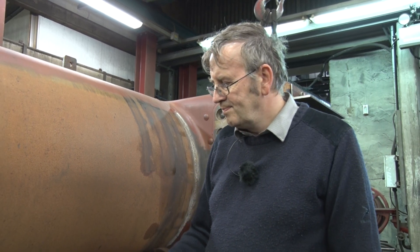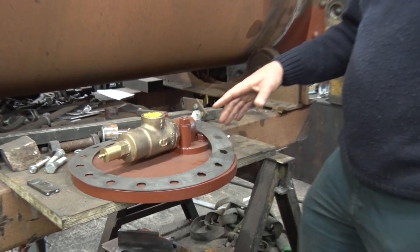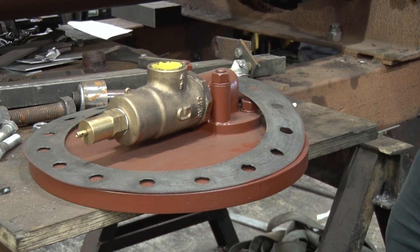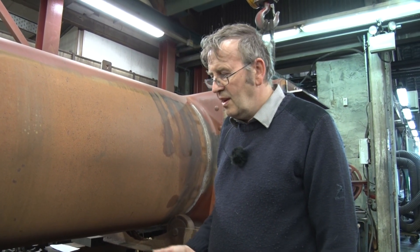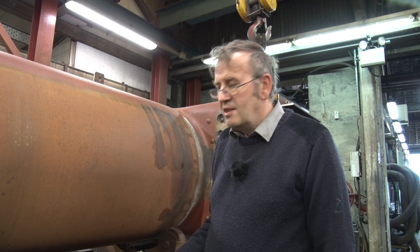Here we've got the top of the dome. You can see we've got a modern safety valve here. The original loco just had the one safety valve that was in the cab. Now we've got that on the Welsh Pony but because of modern regulations, we've added this second modern safety valve — it'll actually be hidden under the dome cover. But it'll mean the boiler will be safer and we'll meet with current regulations on boiler fittings. So it's an important bit but it won't be seen.